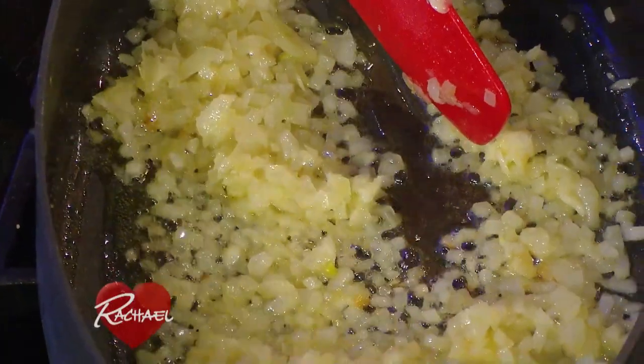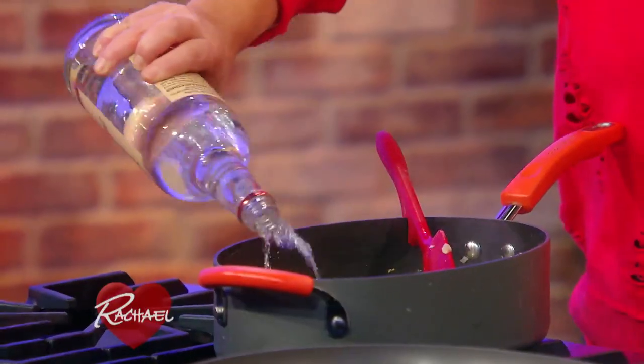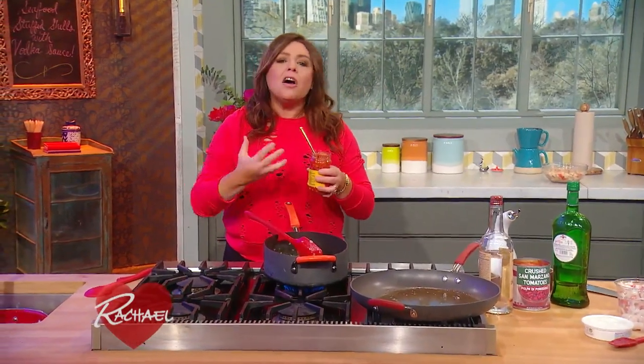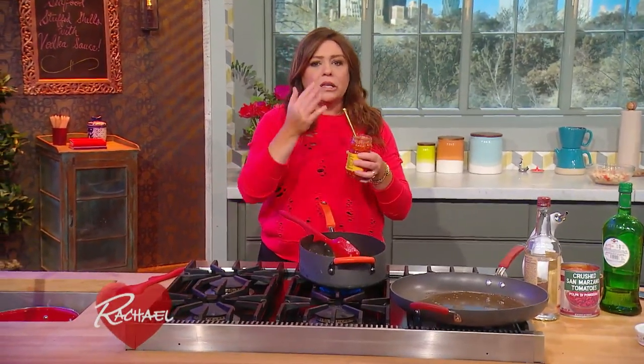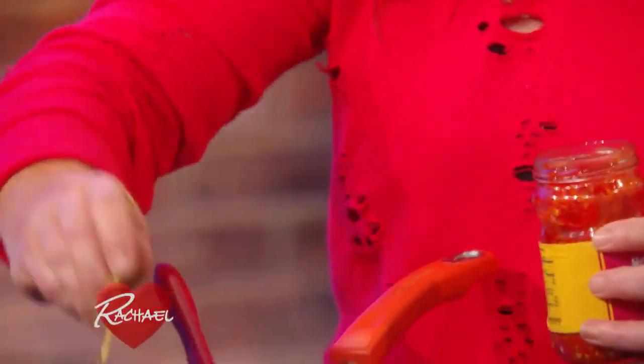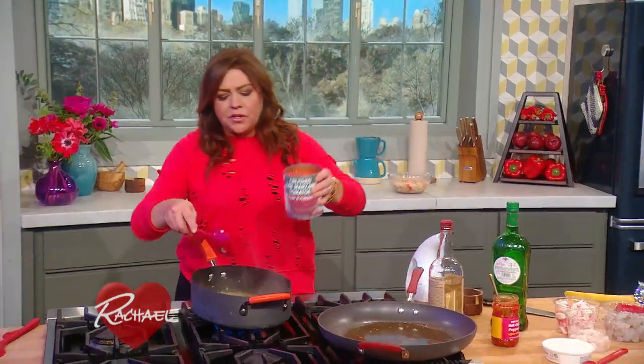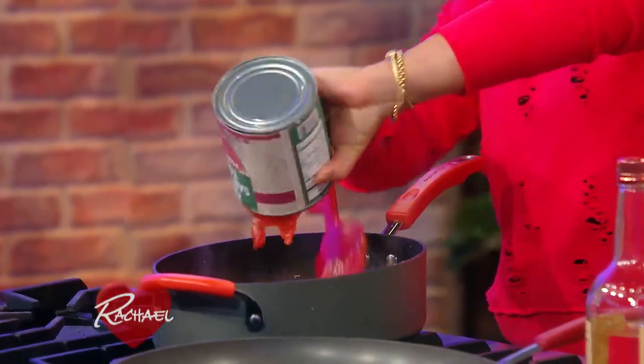Then we're going to add one cup of vodka — I roll with Tito's. We're going to add in a little chili flake, or even more palatable, a little chili paste. This is Italian Calabrian chili paste — I'm gonna put in a little spoonful of that. Of course, we're going to put in a large can of tomatoes, whole, crushed, or diced — nice sweet Italian tomatoes.